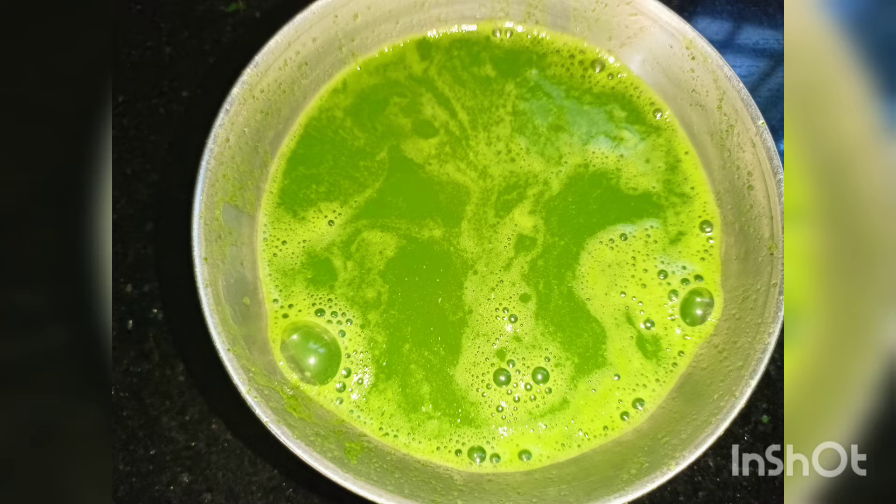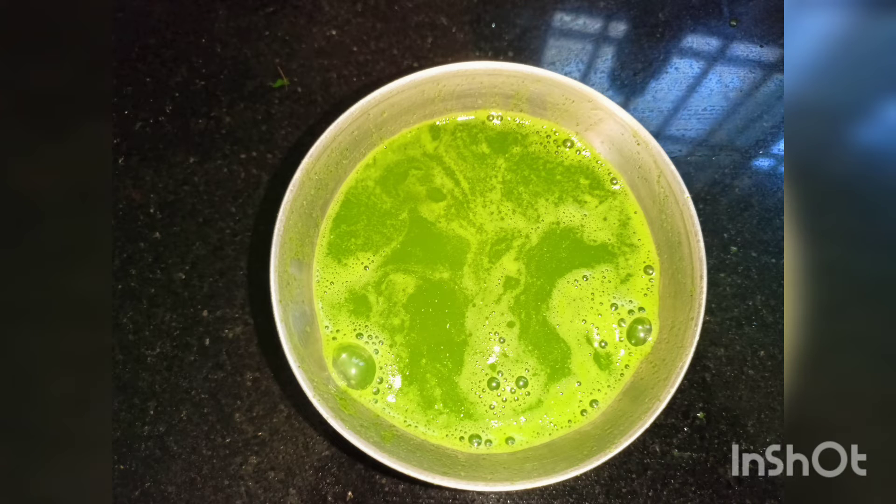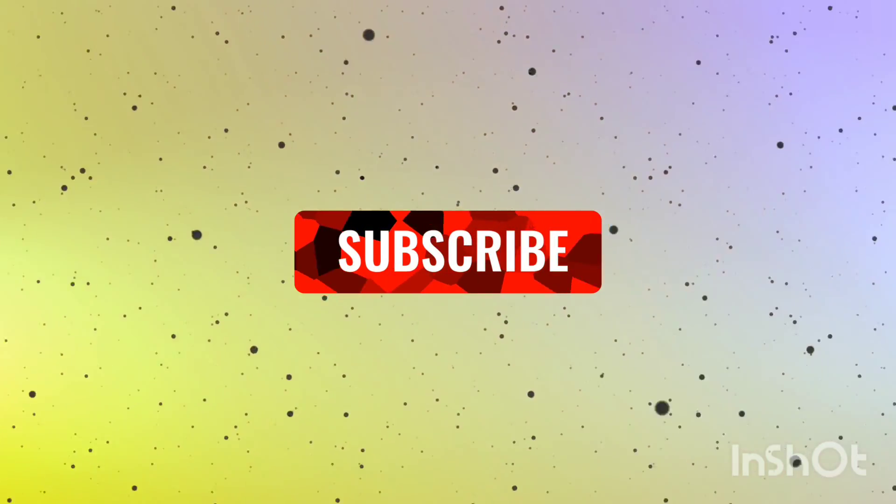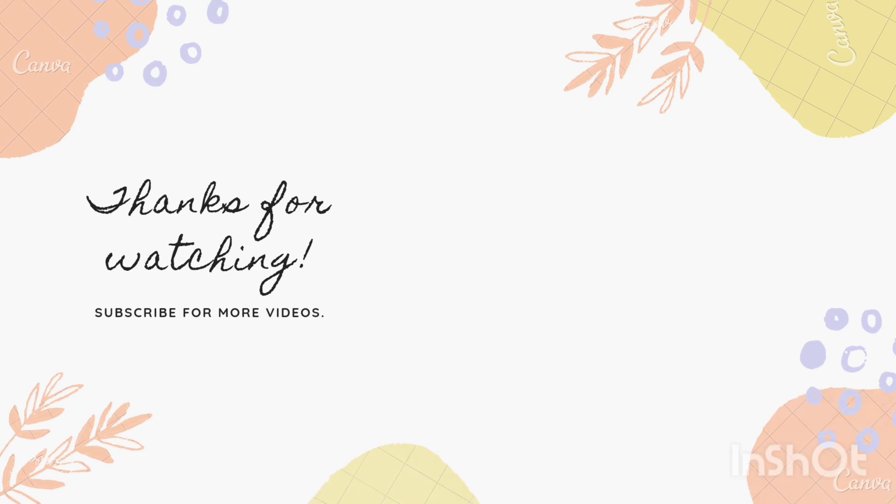If you liked this remedy, please like, share, and leave a comment. If you like this channel, please press the subscribe button. Thanks for watching. Assalamualaikum. Thank you.